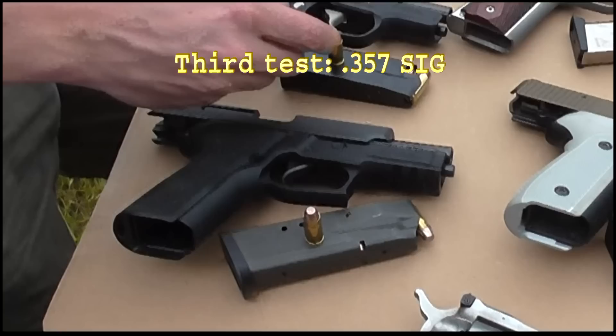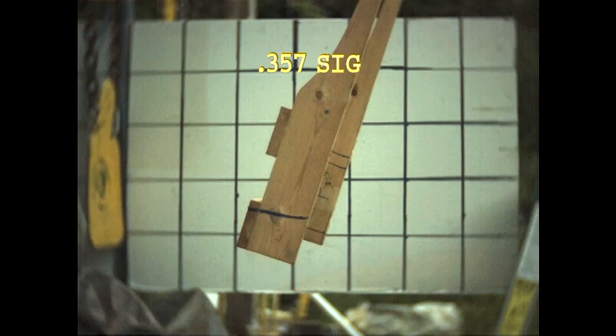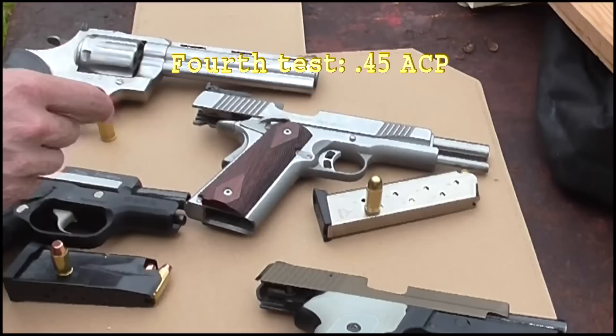Next up is the .357 SIG — a nice caliber. You can see the frangible ammo. It's a little bit further than the 9mm, but not much.